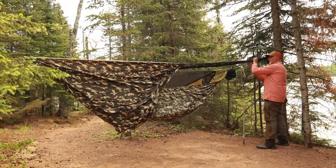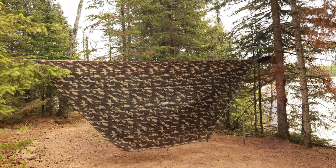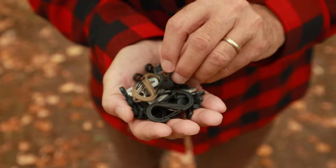Hey everybody, there are many ways to set up a tarp, but there's one simple piece of gear that'll make your setup time quick and simple, plus it's very lightweight. In this episode we're going to pick out that simple gizmo — not only to see how it works, but some tips that are pretty cool.